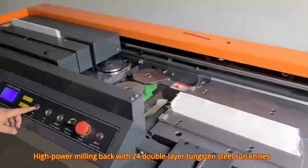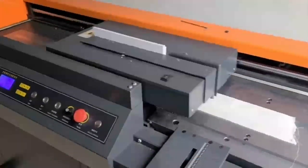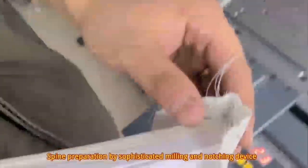High power milling back with 24 double layer tungsten steel sand knives. Spine preparation by sophisticated milling and notching device.